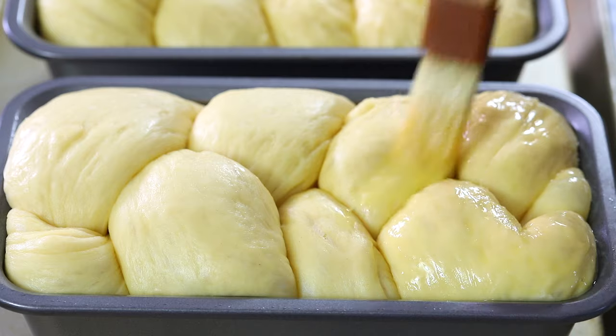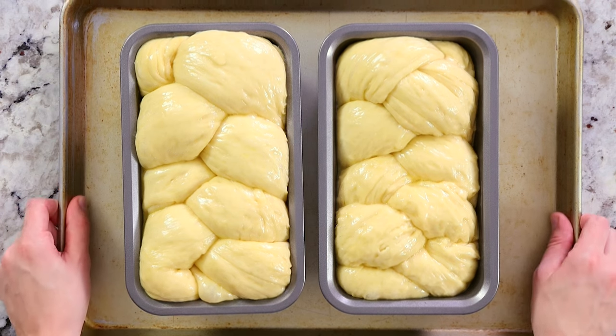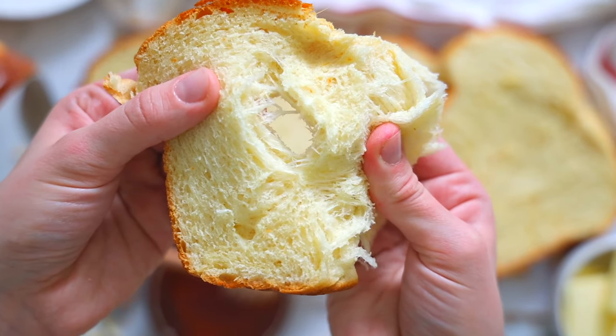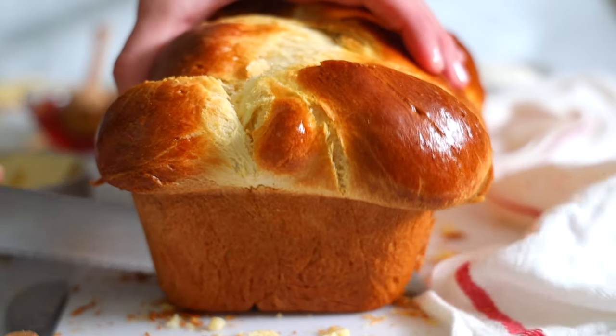Preheat your oven to 350 degrees Fahrenheit and bake your bread for 35 to 40 minutes or until golden brown. And there you have it — now you know how to make the most incredible brioche bread right at home. It's really not that complicated, it just takes a little bit of patience, but it is well worth the wait. The results are simply phenomenal. I hope you guys enjoyed watching this video, and if you did, hit that subscribe button if you're not already subscribed and we'll see you in the next video. Bye!